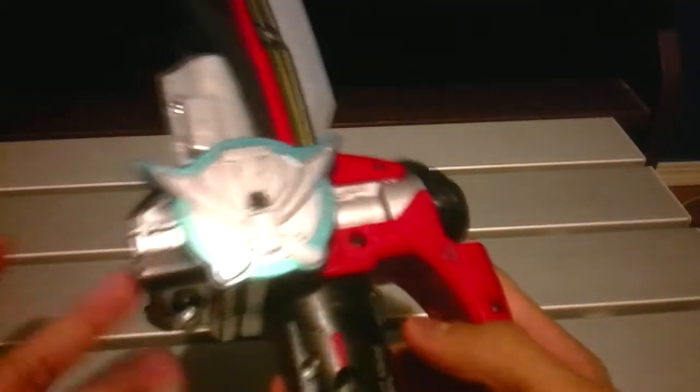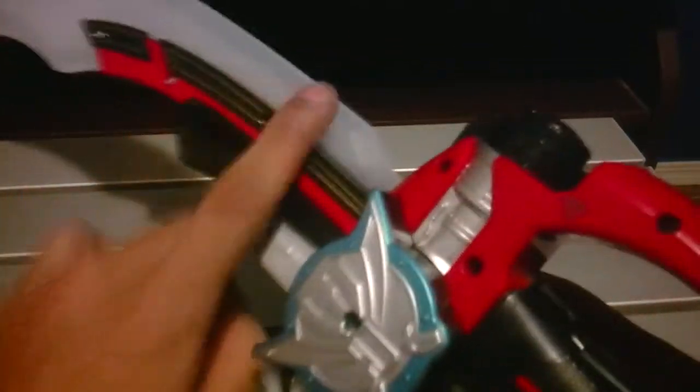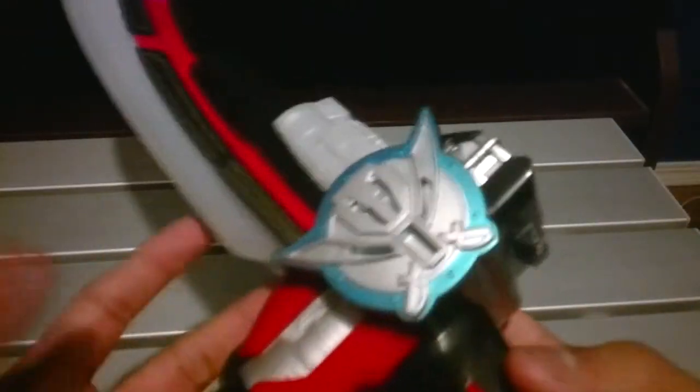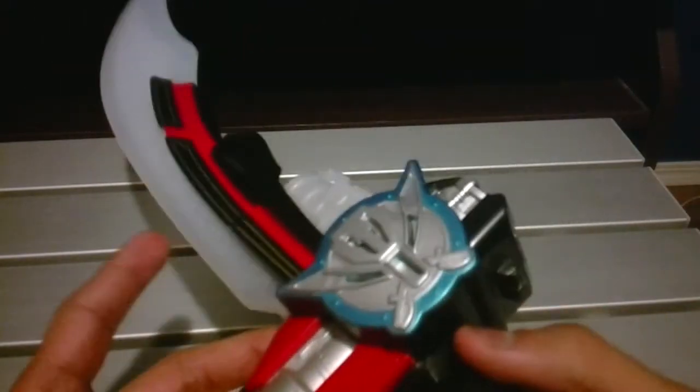Let me turn off the lights and my monitor. So that's how it looks in the dark — it's actually pretty bright, which is awesome. If for some reason your sword's sound breaks but the LEDs still work, you could easily use this as a flashlight at night. I'm imagining like a kid who doesn't want to wake up their parents or something.